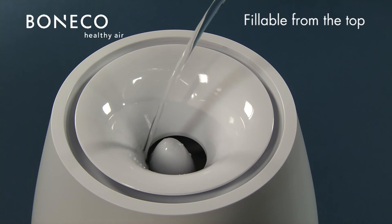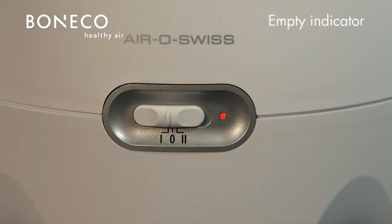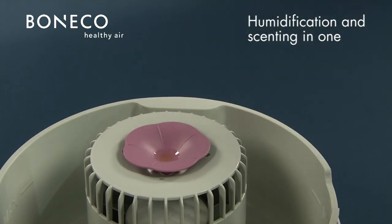You can refill the water easily from the top. The LED empty indicator will remind you to refill the water tank. Using the integrated fragrance container, you can give the room your personal scent.